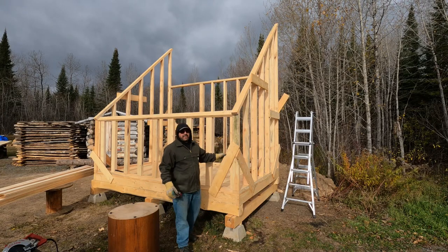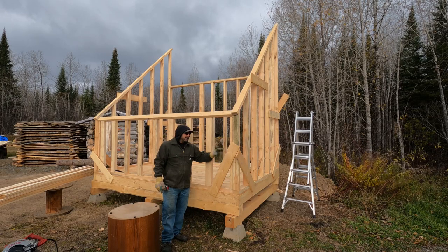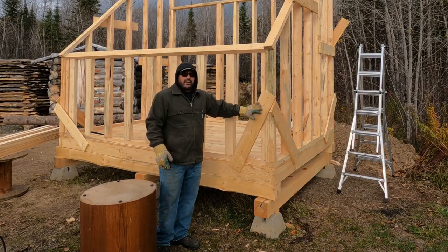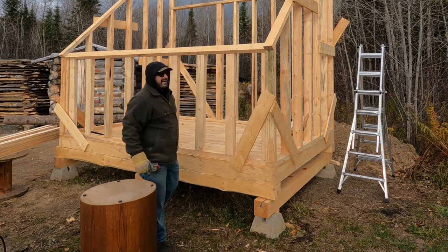I used some of these scrap cut-offs just to keep everything secure while I was putting it together. I'm going to replace the diagonal bracing on the outside and put some on the inside. That way these won't be in the way when I go to put the horizontal strapping on the outside for the board and batten siding.